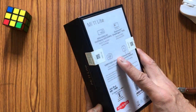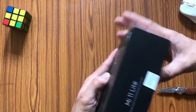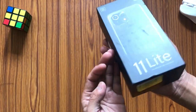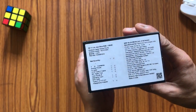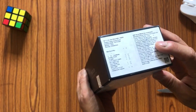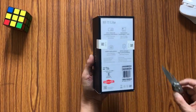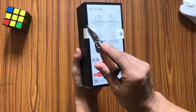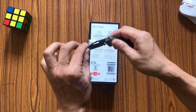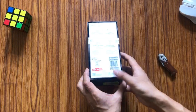Over here we have the Mi Light logo written, and on the other side we have the detailed specifications of the device. Let me now cut the seal — here we go.